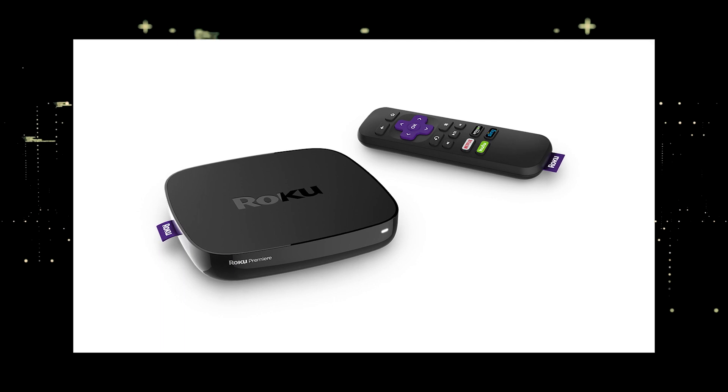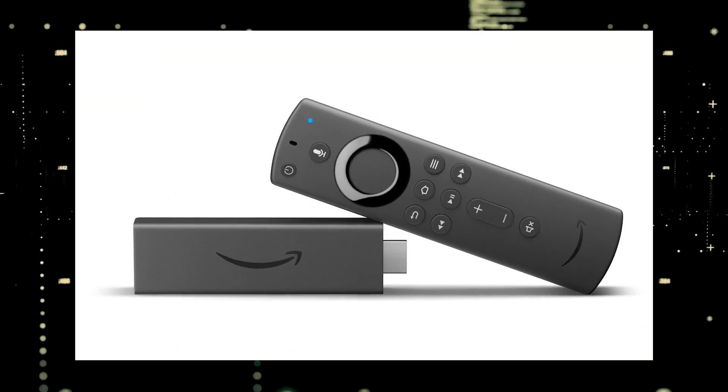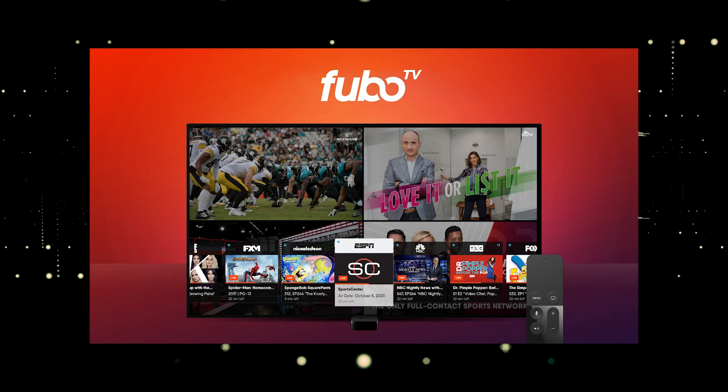The way to give your TV the ability to install FuboTV is to get a streaming device to plug into your TV. I recommend getting a Roku stick or an Amazon Fire Stick. Both of these media streaming players have the capability of downloading FuboTV.